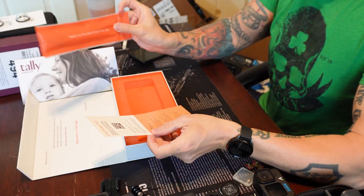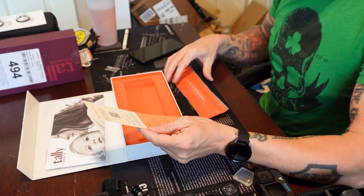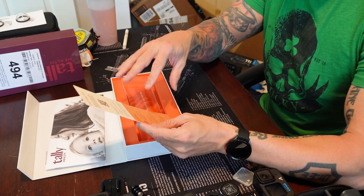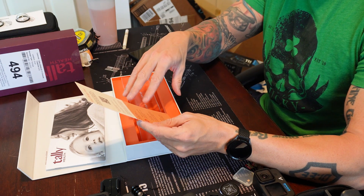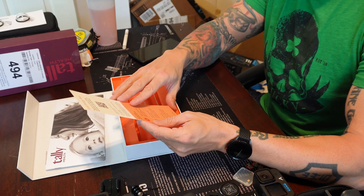First thing we'll do is open it up. You get basically a booklet, you get a 'first things first' sheet, and you get the little kit. Because they actually want you to do this first thing in the morning on an empty stomach, or at least 30 minutes beforehand, I will go ahead and wait and do this in the morning.